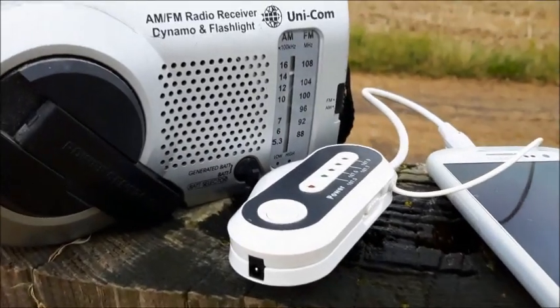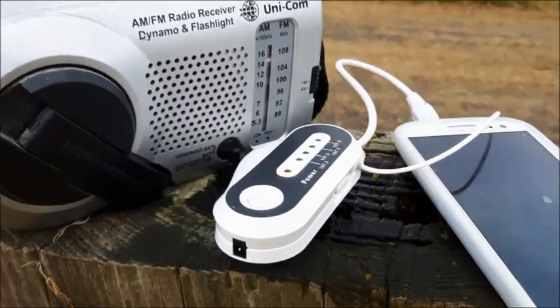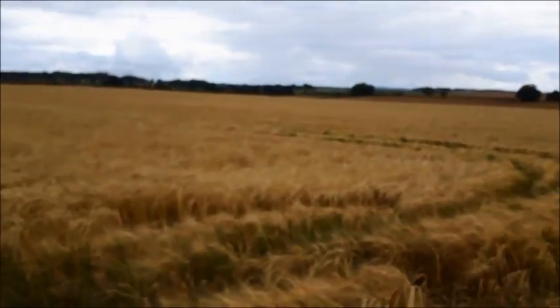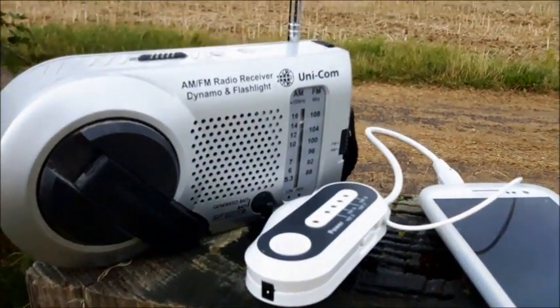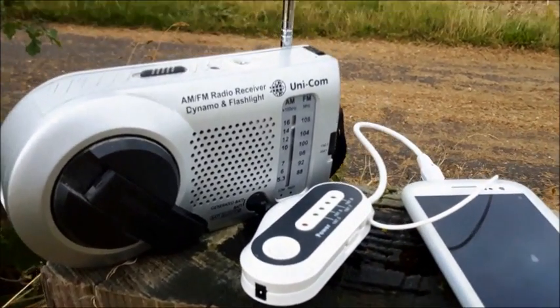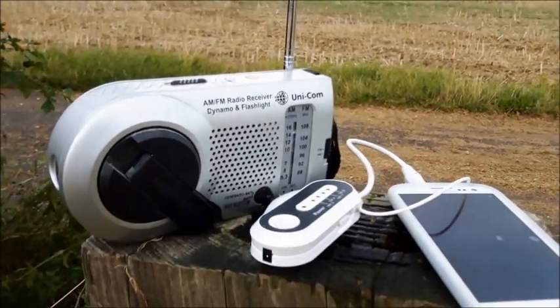I've got it all set up now. My radio is just streaming a bit of music from the phone and the modified transmitter. I'm in the middle of nowhere, so I'm well away from interfering with anything or anybody. I'm just going to walk and see how far I can still receive this transmission.